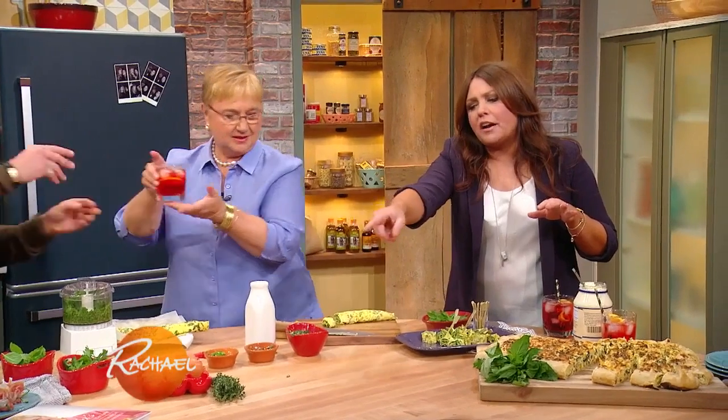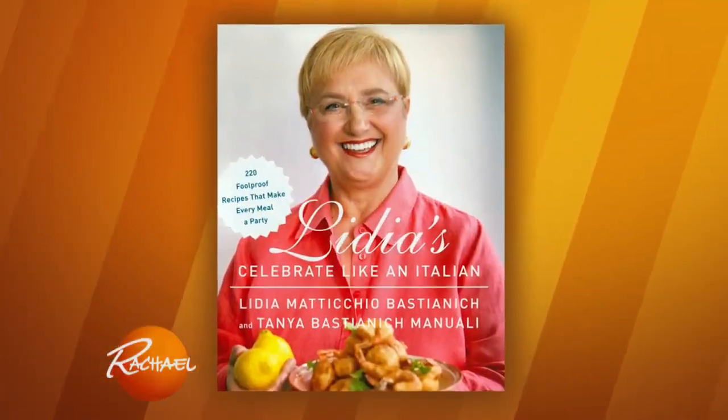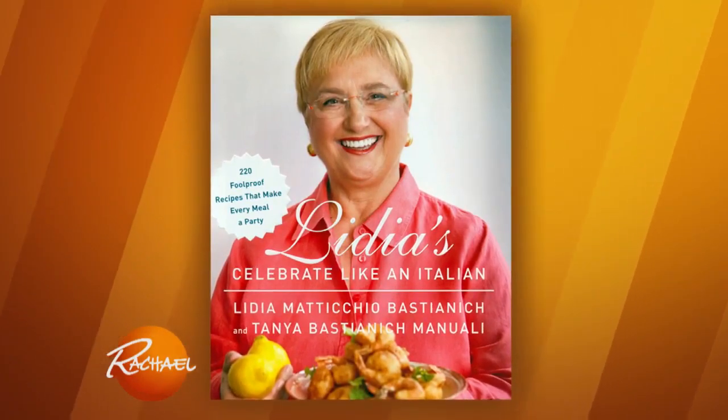Lydia's book, Celebrate Like an Italian, has 220 foolproof, easy-to-do recipes and is in stores now.